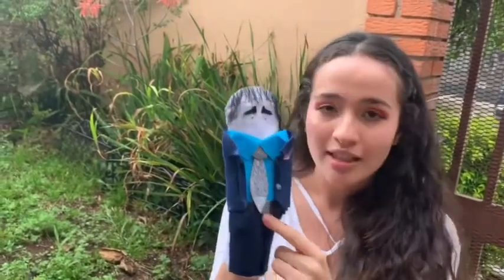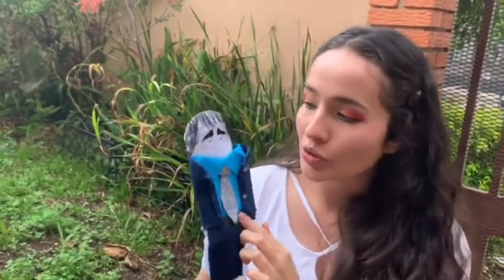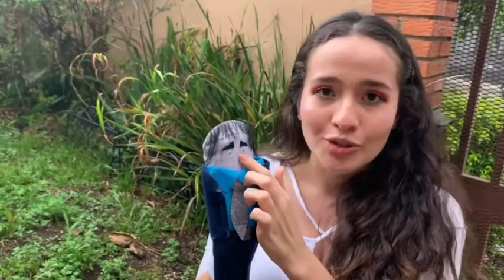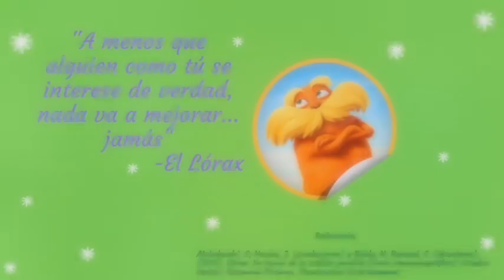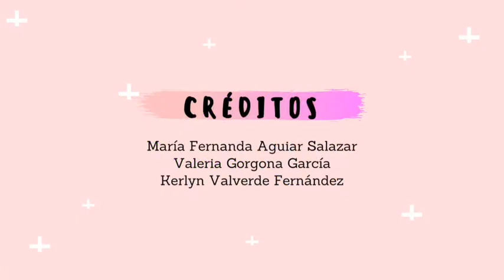También tenía tela de escarchita, como pueden ver para su corbata y el cinturón. Y también había encontrado unos ojitos que le pertenecían a otro objeto que tenía en mi casa, solo se los quité y se los puse a él. Gracias por ver el video.